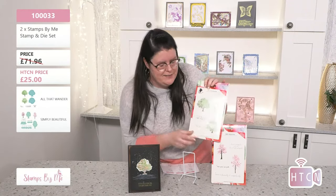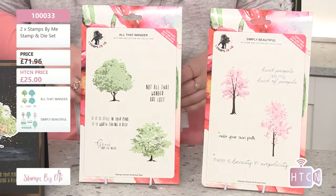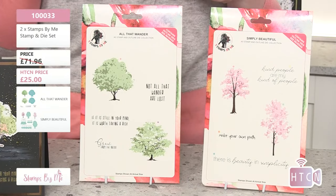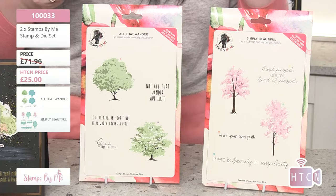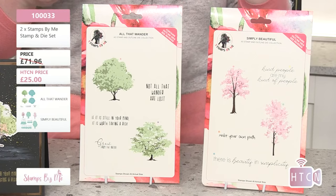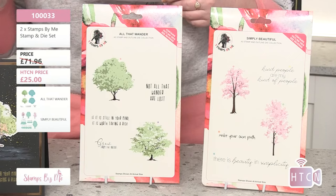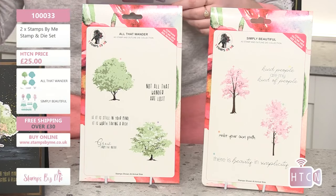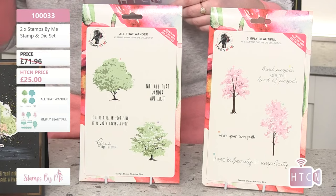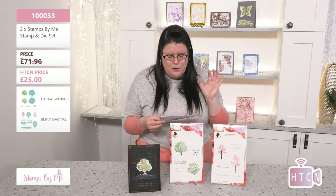I have a memory like a sieve — I probably should have read these before! But yes, beautiful sentiments, and this all comes in the collection. As a reminder: item number 10033 — one triple zero three three — or type FBL into the search engine on the Stamps by Me website to see everything in the sale. We're only showing Tony's top five picks, but there are lots more bargains available.